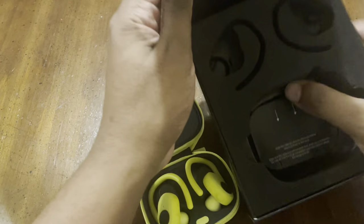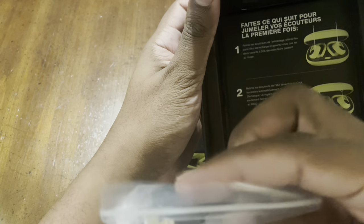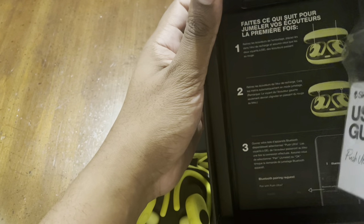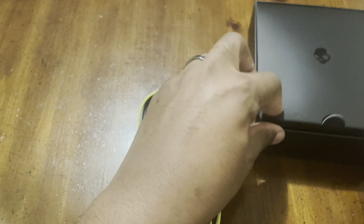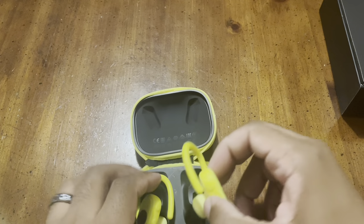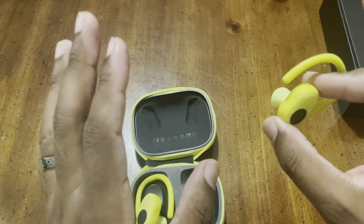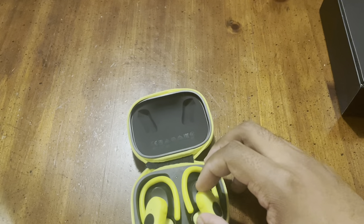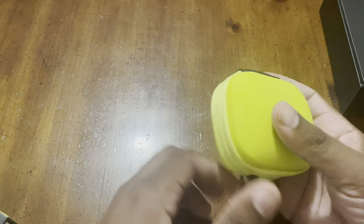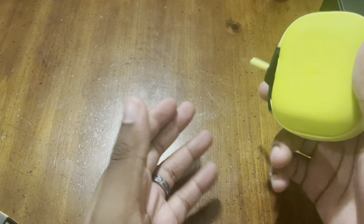Inside the box you have the headphones, a Skullcandy guide, and a USB-C cable with instructions showing how to sync them and use the case. There is also an app, which I'll cover in a segment at the end. The plus and minus buttons change volume and have multi-functions. This also works with the Tile app for GPS tracking — personally I'll never use that, but the option is there. It also has wireless charging: place the case bottom-down on a wireless charger and it will charge.